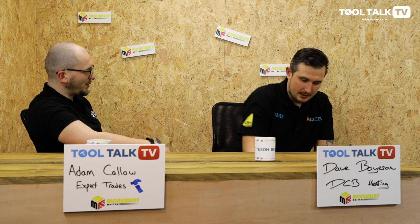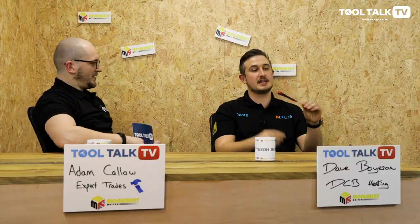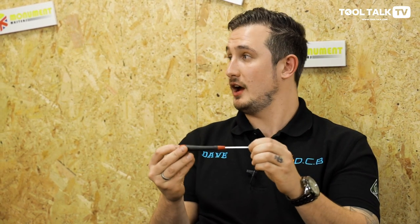Dave, over to you next. What have you brought with you? Going for another little one. This is the pinko finish, I think they're called. This is just one of the small versions — by Wiha. Are we going to say it? Wiha.